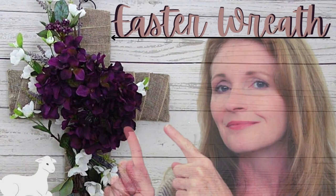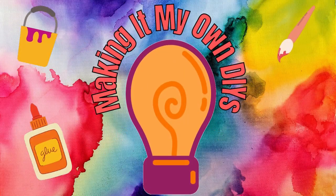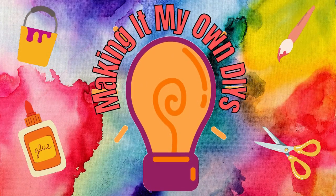Today we're making a beautiful Easter cross wreath. I'm Brandy and this is Making It My Own DIYs. Welcome!